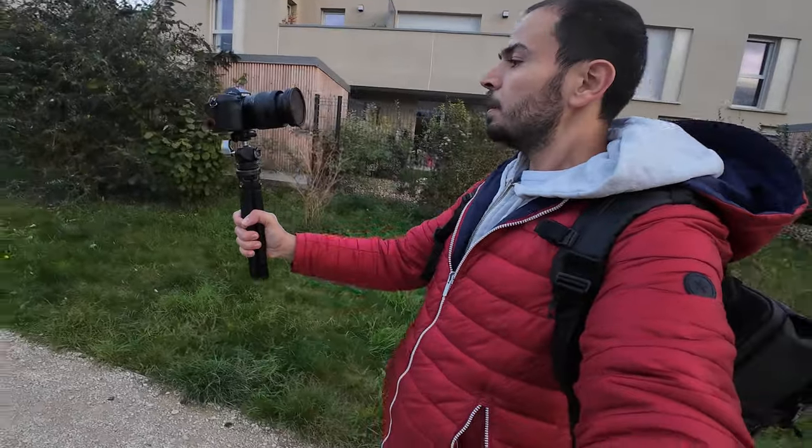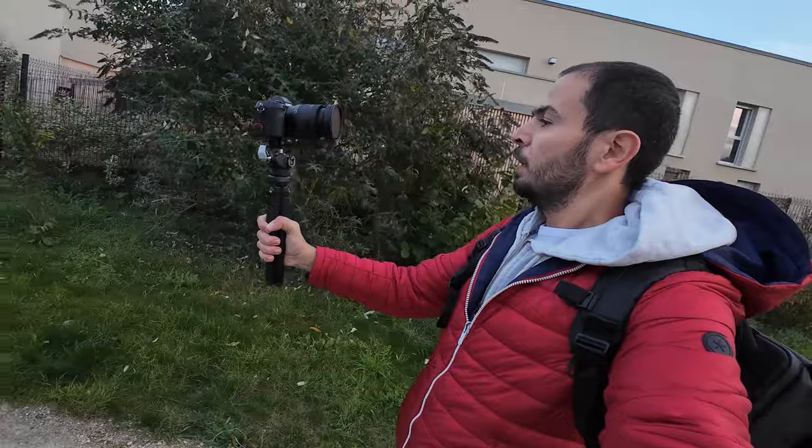Number five on my pros list: Fujifilm has improved a lot the built-in microphone on this XS20 because it's dedicated mainly to vloggers and content creators on the go. It's not the perfect one out there — you can mostly use an external microphone — but the built-in microphone is not bad at all. It's almost comparable to the one on the new Sony cameras dedicated for vloggers and content creators. Let me know whether you like the audio coming out from this microphone or not.